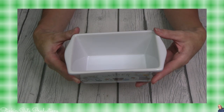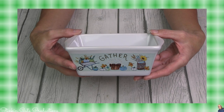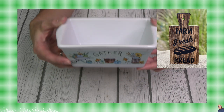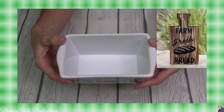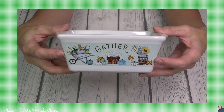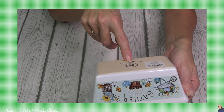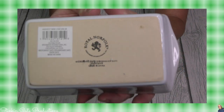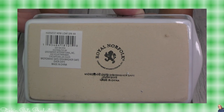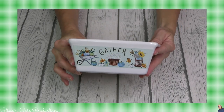Look at how cute this bread pan is. I hope they come out with these for Christmas because these are going to go perfect with my bread boards that I'll be gifting people a loaf of bread on. I can give them the loaf of bread in this and wrap it in cellophane and put it on the bread board. They came in several different prints. These are microwave safe, dishwasher safe, and oven safe — and you can bake your bread in this and gift bread for $1.25.